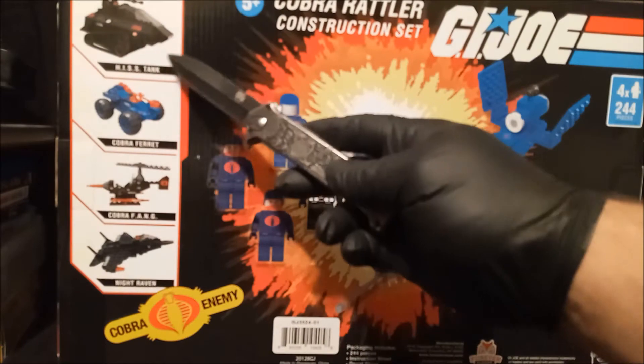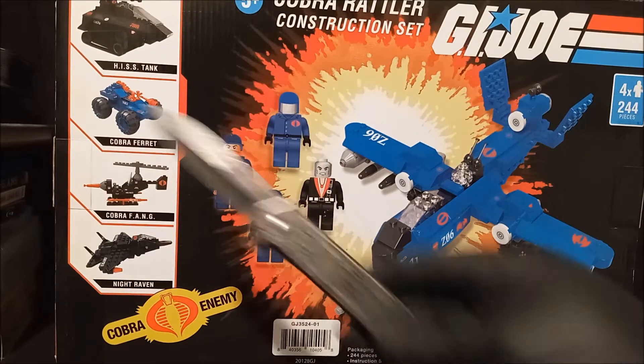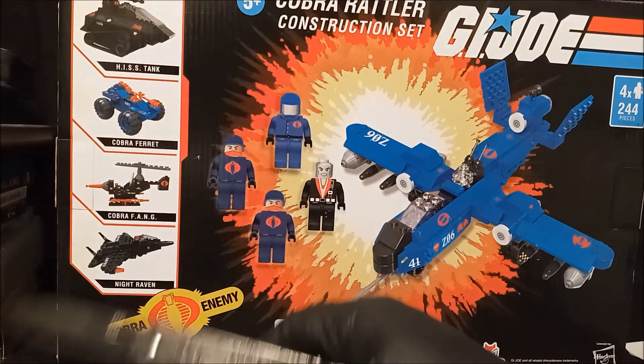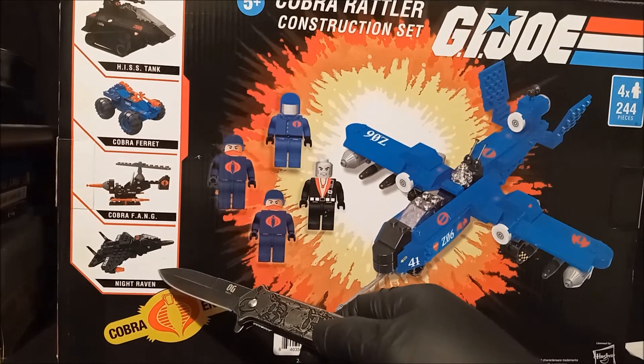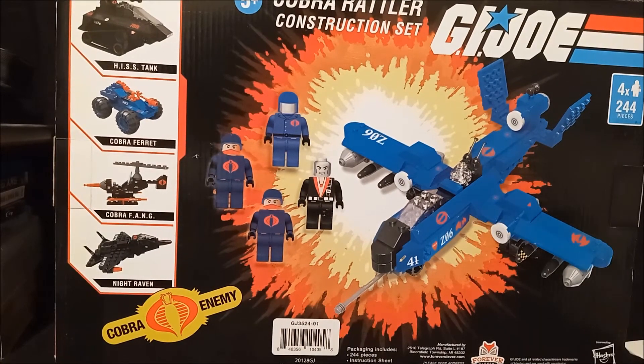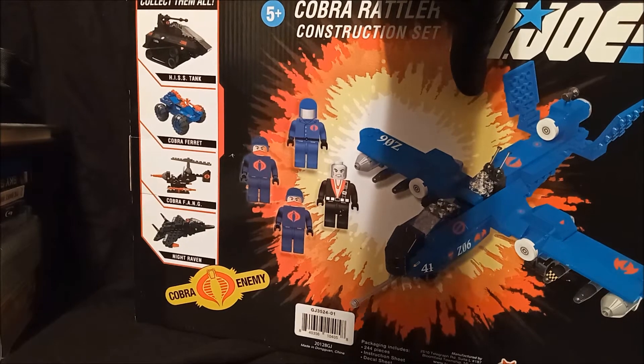I wish I would have seen the HISS — big HISS fan. A Cobra Ferret — I had one of those. My father ran it over in the car. Cobra Fang, Night Raven — that looks nothing like a Night Raven. But then again, this looks nothing like a Rattler. Let's get it open and take a look. I am digging this box art.